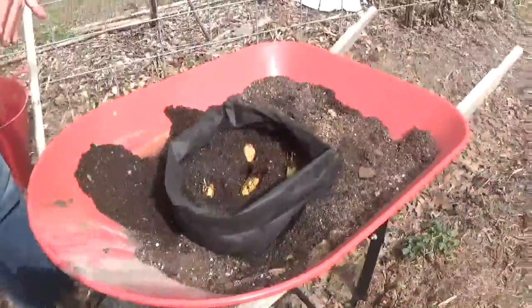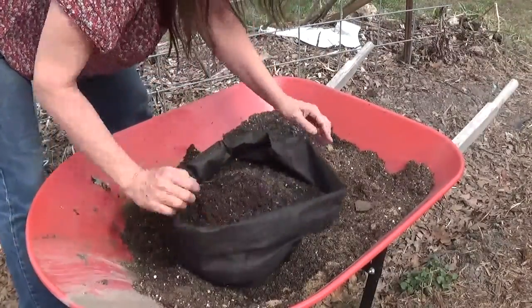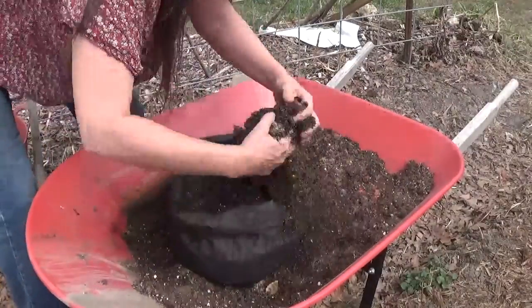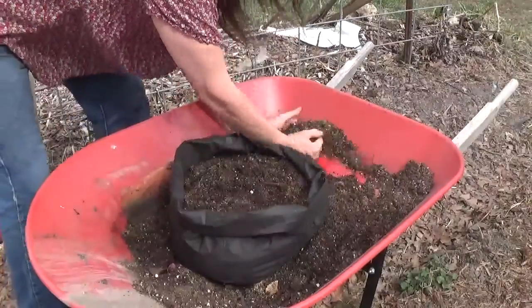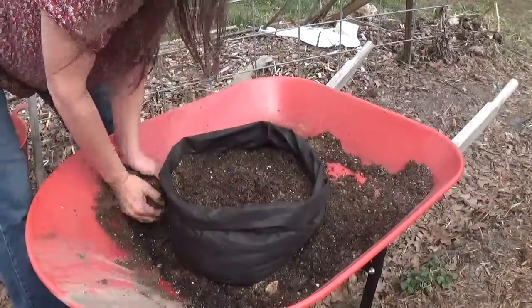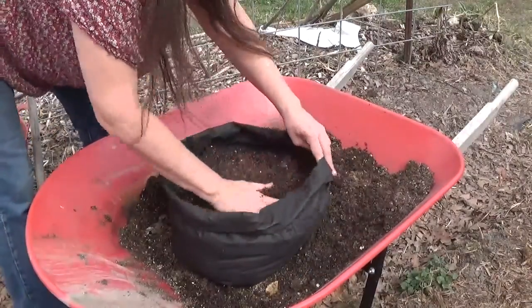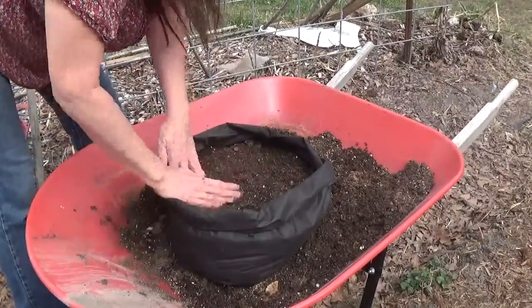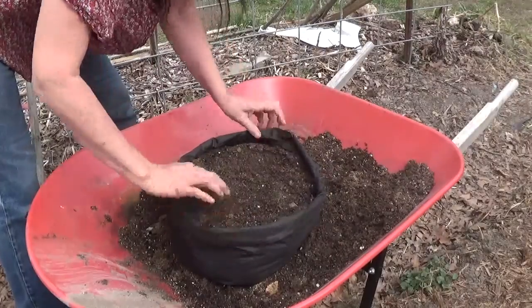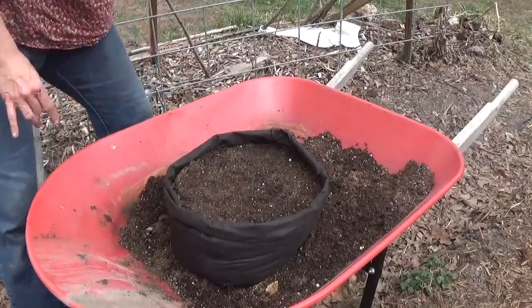There are five of them in this bag — five Russian Banana fingerlings. Once they start growing I'll unroll the bag the same way I'm rolling it up and add more soil to it. We'll see how many we get from five Russian Bananas.